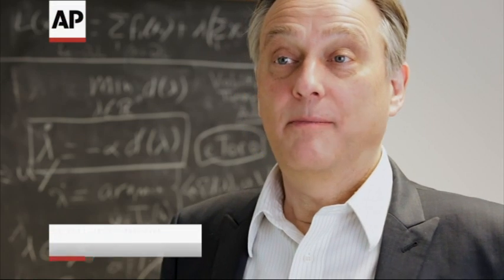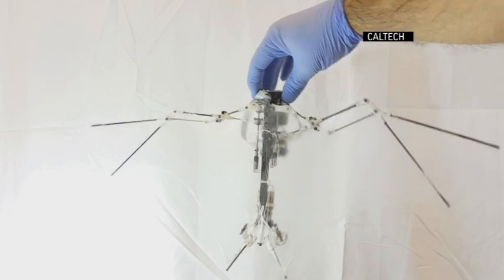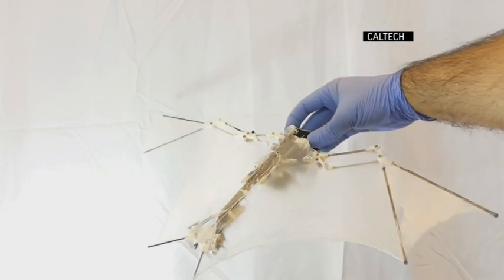The main motivation for modeling our bat robot on biological bats is the agile and aggressive maneuvering capabilities of biological bats. The bat robot has a wingspan of approximately 15-16 inches. From head to tail, he's about 5 or 6 inches long.